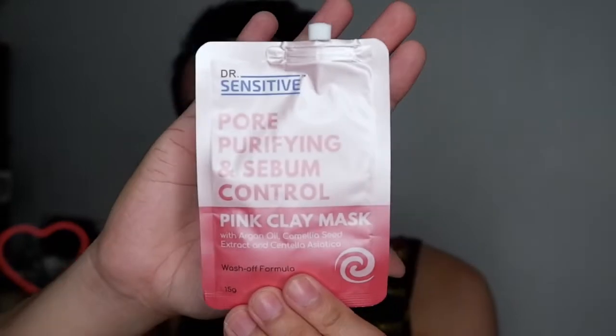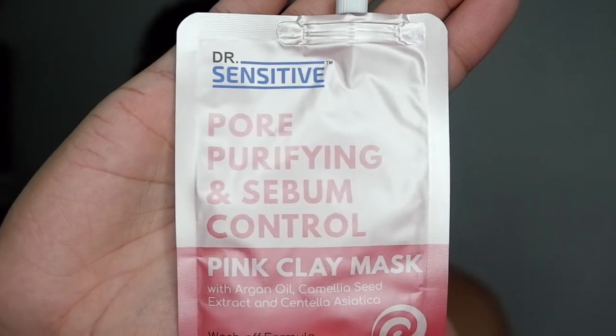I had this recent discovery from Watsons. Very affordable. I've been using this product for two weeks already. This is the Dr. Sensitive Purifying and Sebum Control Pink Clay Mask. This one retails for only P29 pesos. It's a pink clay mask with argan oil, camellia seed extract, and centella asiatica. This is a wash-off formula. I was surprised that this is only P29 pesos and 15 grams na yung product na laman niya.